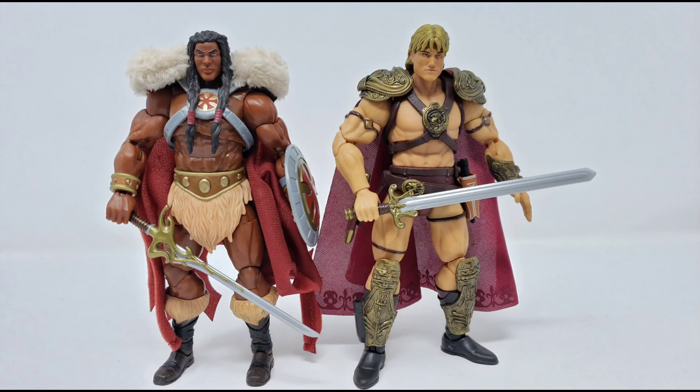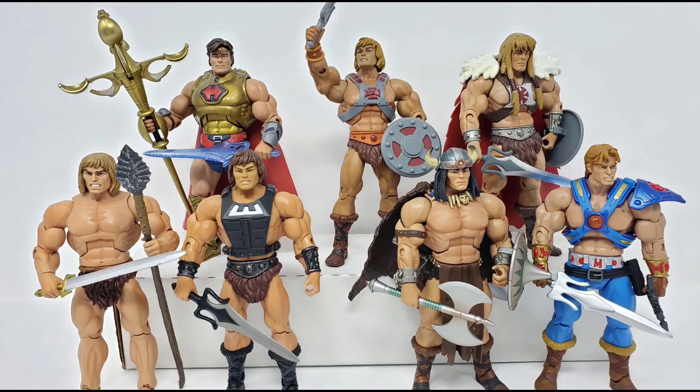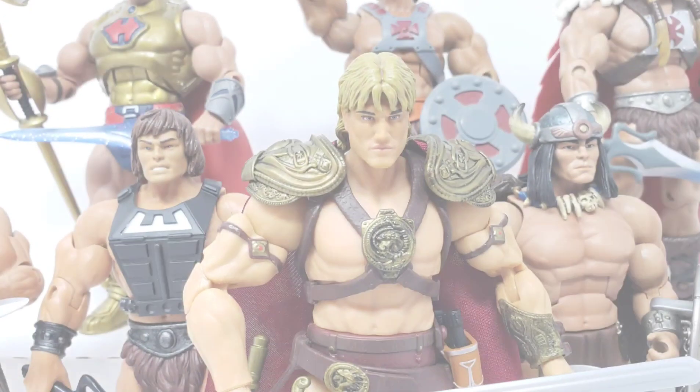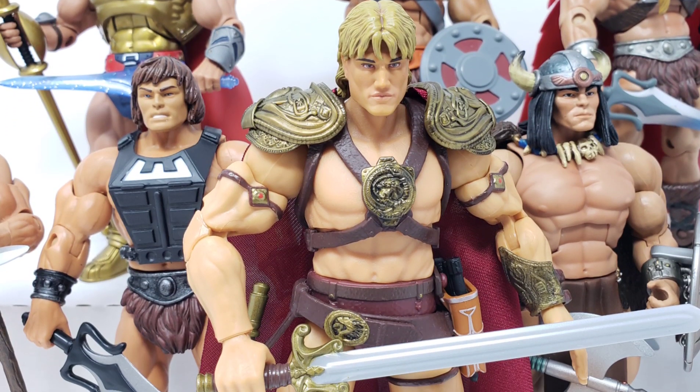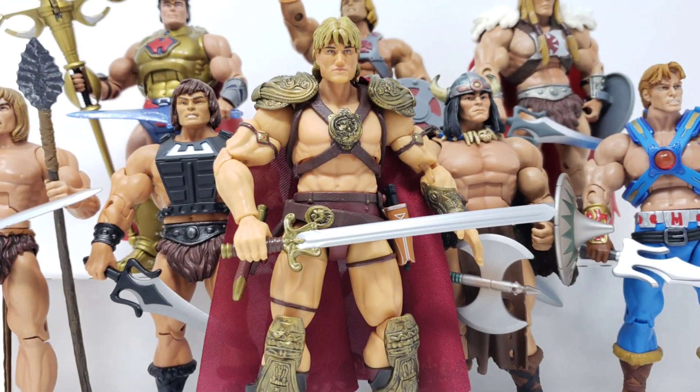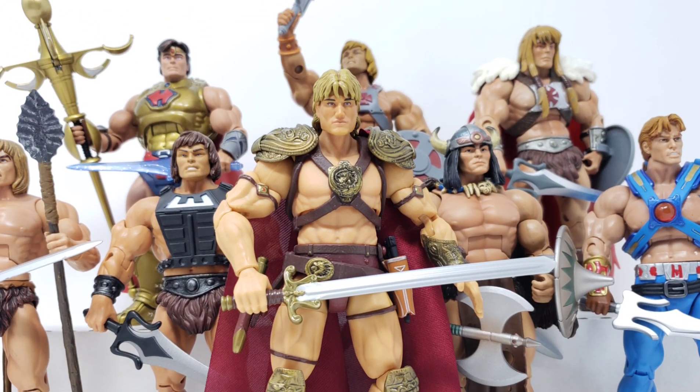And for good measure, here is him next to the Masterverse King Greyskull that was based off of the Revelations cartoon. Whether or not you would put this He-Man as one of those in the immediate lineage and in the same continuity as the rest of the He-Men shown here, or if you consider him an alternate continuity He-Man like the original movie did, either way it's worth adding him to the collection to complete this overall look on your display.